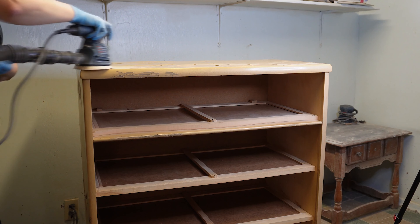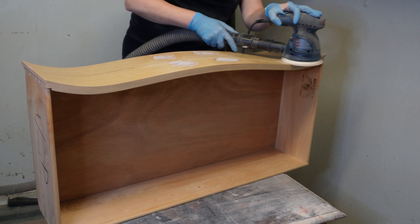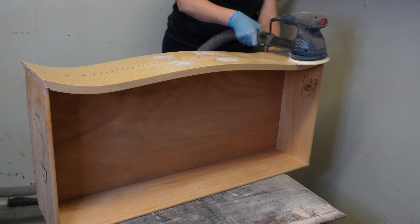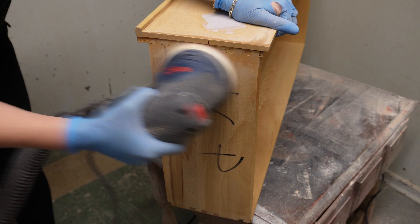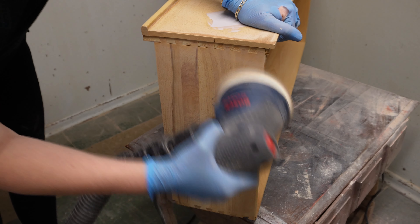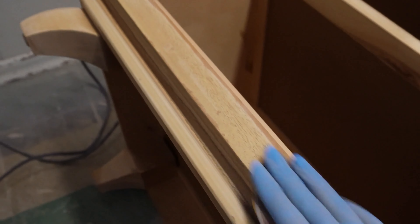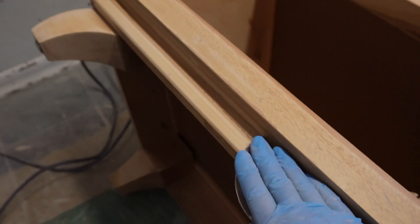To prep for primer I gave the full body of this piece a scuff sanding and also sanded down the Bondo putty. I noticed somebody had written their initials and name on the side of a drawer in black Sharpie — an easy way to get rid of that was just to sand it right down. While I was at it I sanded the inside of the drawers to make them look brand new as well. All the areas I couldn't reach with my Bosch sander I did by hand, especially the base and the little grooves within it.